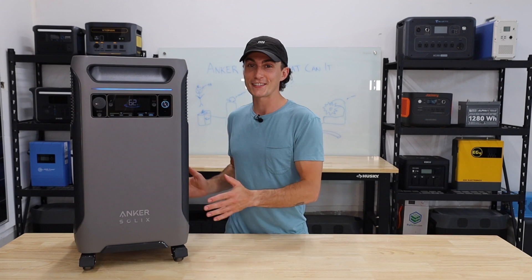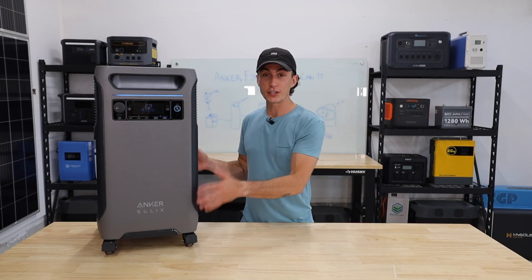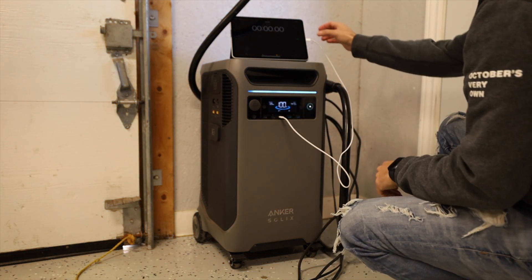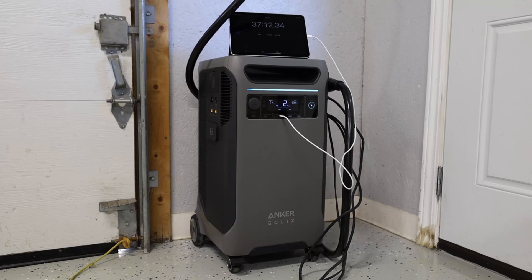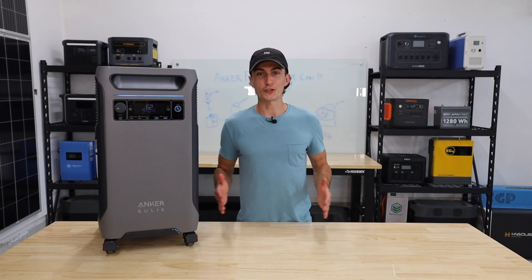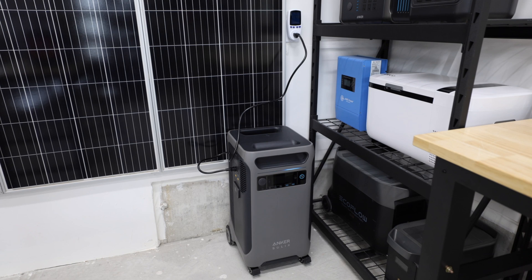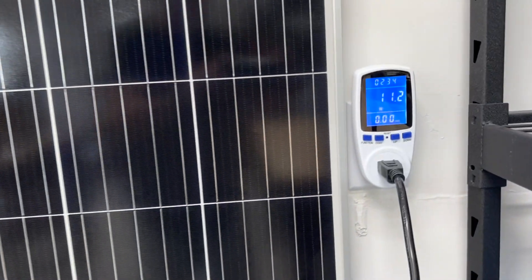Before we jump into the results of the more intense testing, here's a quick rundown of the baseline testing results. First, we ran an efficiency test. This has a 3,800 watt battery, so we ran about a 5,100 watt load — just under the 6,000 watt inverter limit — and it should have lasted about 44 minutes. It actually lasted 37 minutes, making this unit about 84% efficient, which is not bad. For the charge speed test using a regular AC 120-volt wall outlet, it was supposed to charge in about 2 hours and 25 minutes and actually charged in 2 hours and 35 minutes.